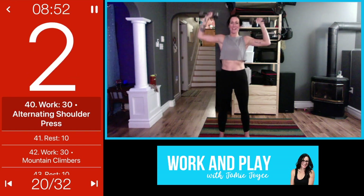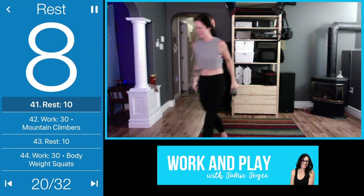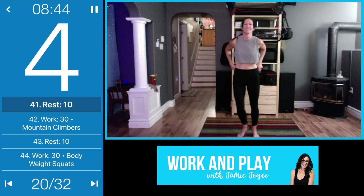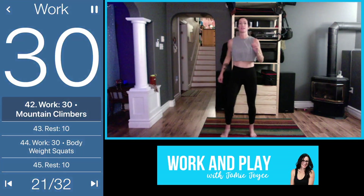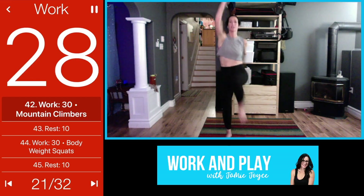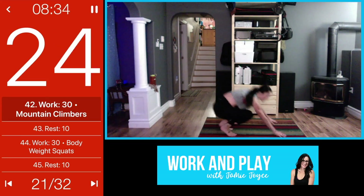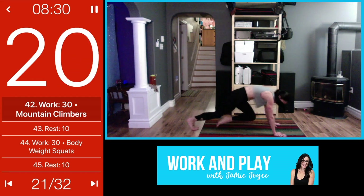Mountain climbers are up next — drop it down, weights out of the way, quick transition. All the different levels for mountain climbers: you can start here standing, if you want to add a hop go for it, or if you really want to challenge yourself take it down to the floor. Go hard, breathe through it.